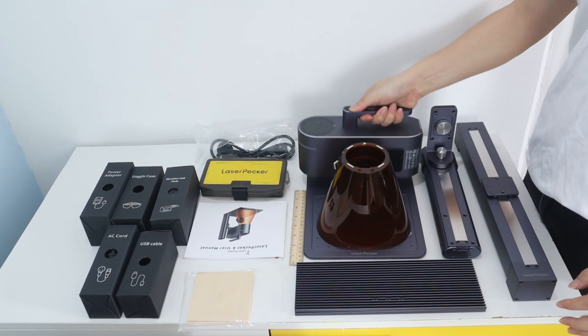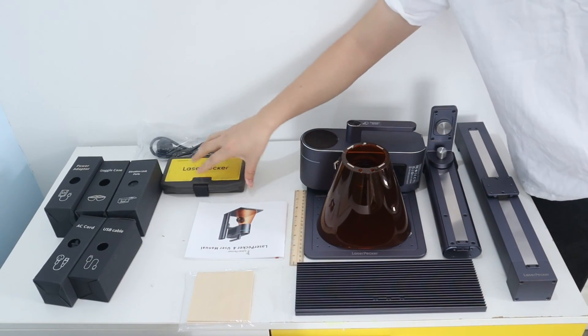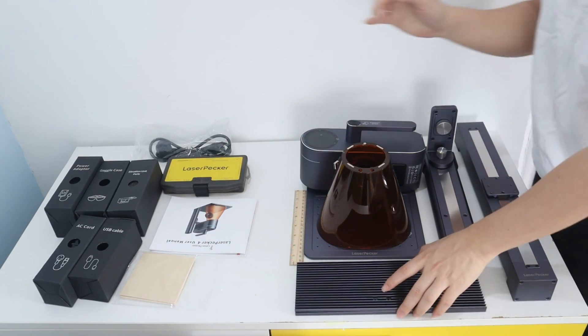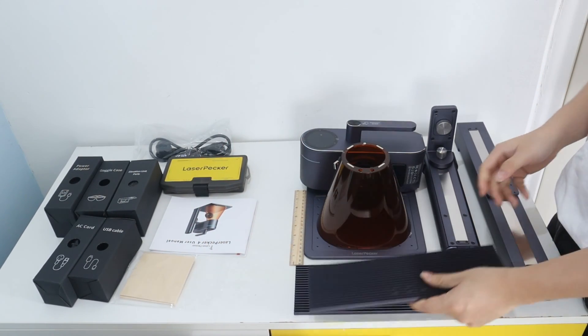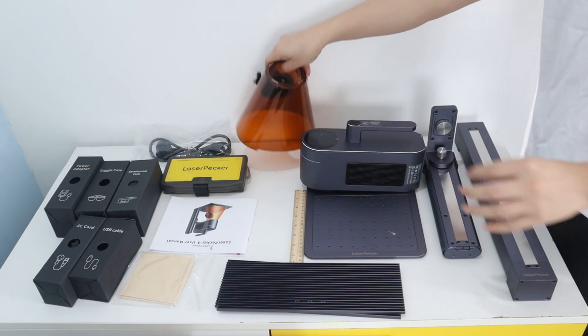This is all the unassembled parts you get in the LaserPacket 4 packaging. You need to assemble them into a LaserPacket 4 laser engraver — just screw them together. It's easy.